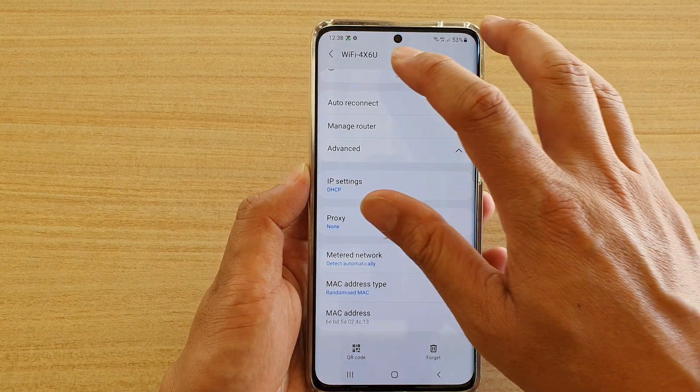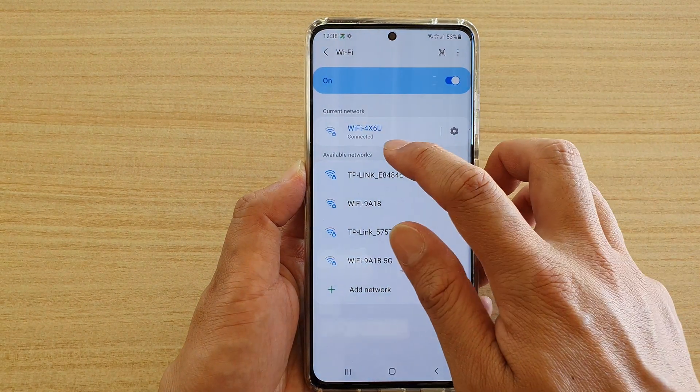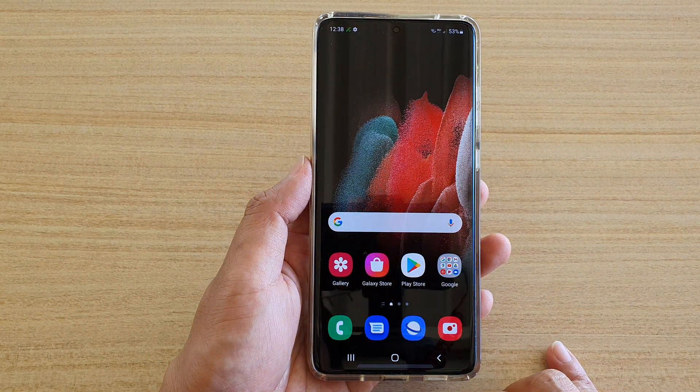If you choose that setting, you can see up here it will not show anything — it just says 'Connected.' And that's it. You can tap on the home key to go back to your home screen.